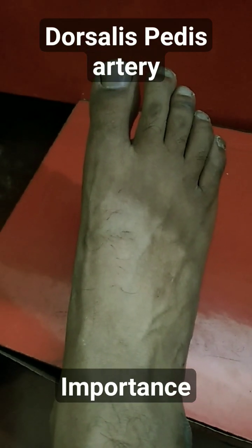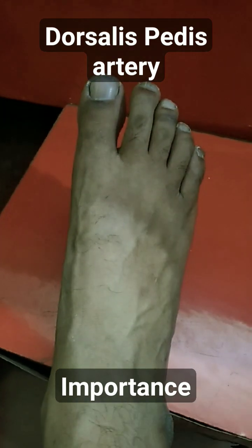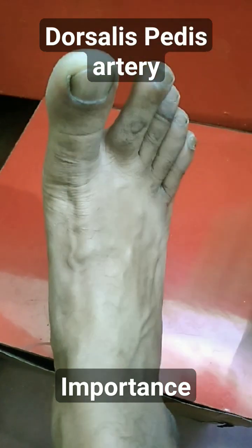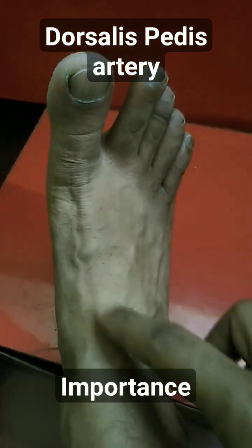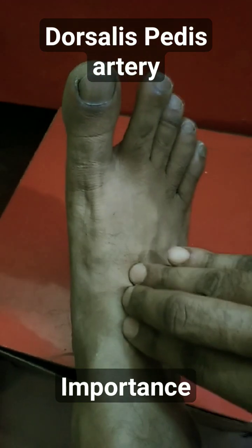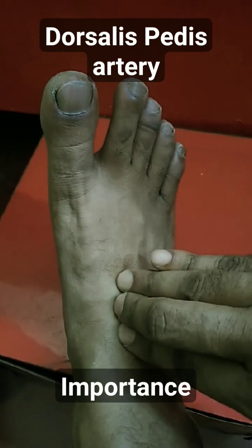The dorsalis pedis artery can be palpated on the dorsum of the foot. All we have to do is ask the patient to extend the great toe — when you extend it, the extensor hallucis longus tendon will stand out. Following which, we take the middle three fingers and, just lateral to the extensor hallucis longus, we palpate.